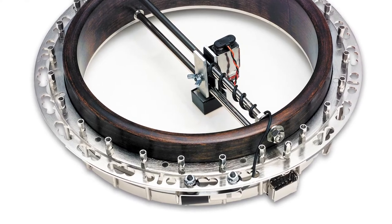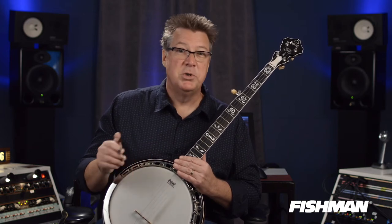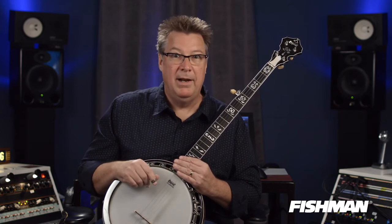The other thing it allows is if you ever use any effect pedals. I like to use a phase shifter sometimes or a digital delay. If you've ever tried to use a microphone through those kind of effects, once the sound of the effect gets back into the microphone, it can either cancel out the sound of the effect or create a feedback loop — again, something you don't want. The pickup just goes straight through. It sounds nice and clean every time.